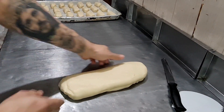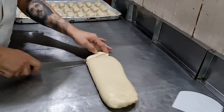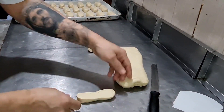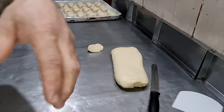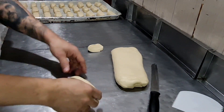Aqui, pessoal, puxei a massa. Vamos cortar no tamanho e no peso de 50 gramas. Deixa eu pesar aqui na minha balança que está aqui do lado — 50 gramas!